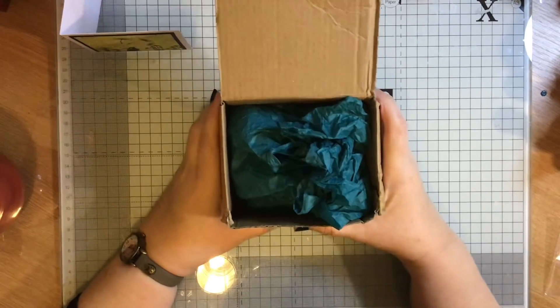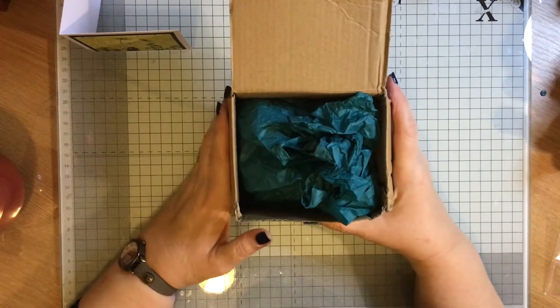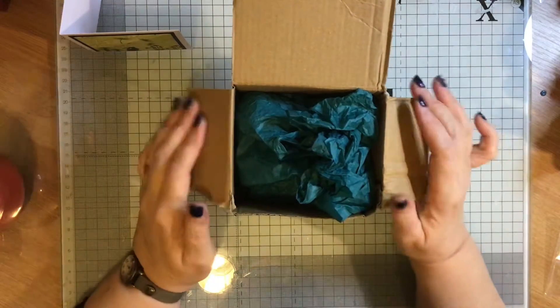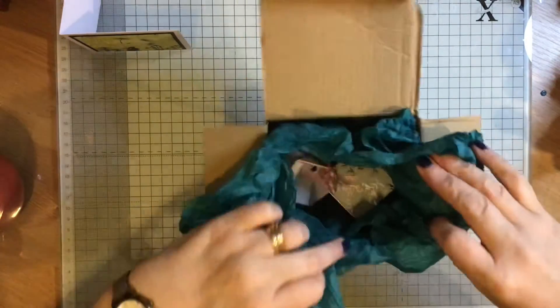She has asked for a mini make, which is no bigger than 5x5. And so I've done two.